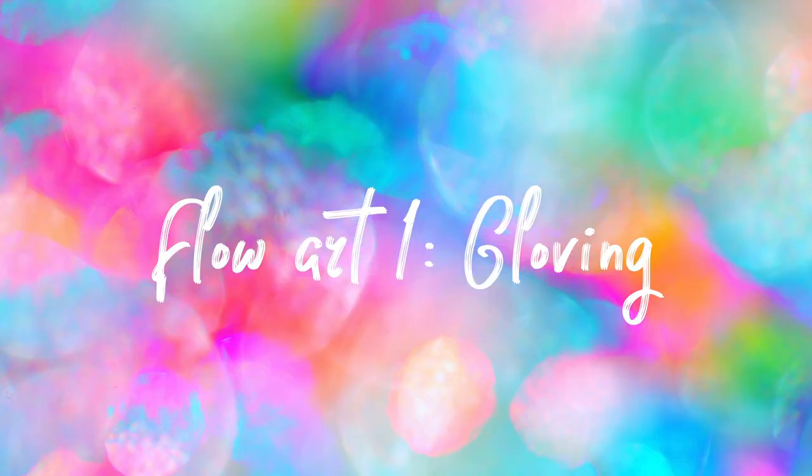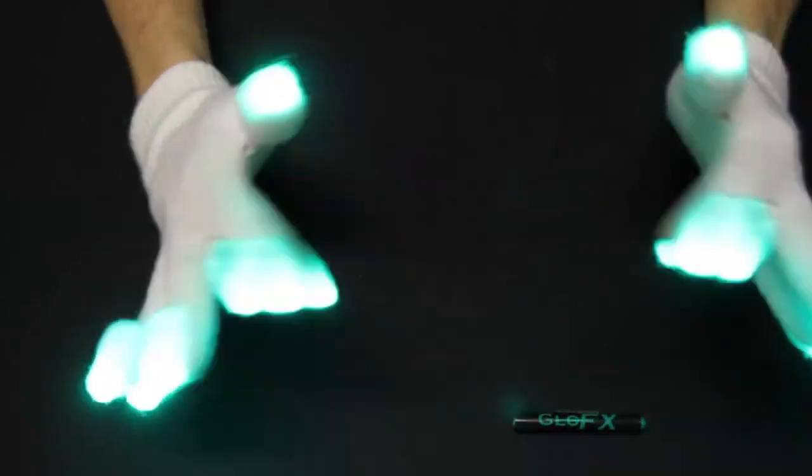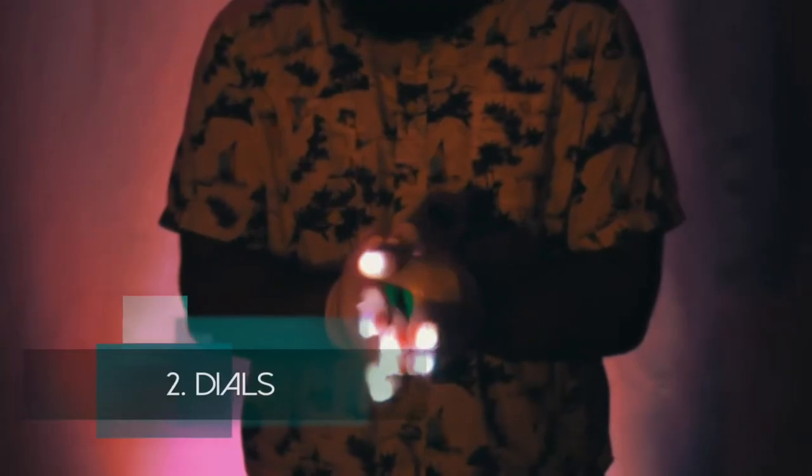Next up I'm going to talk about specific activities and skill sets, starting off with gloving. Gloving is pretty straightforward — the flow artists wear gloves with LED lights at their fingertips and do different motions and movements with their hands to the flow of music. It's very much up in your face, and the movements create really cool patterns that sort of put you in a trance. I feel like gloving is one of the harder flow arts — it requires a ton of practice. I'd suggest checking out glovers on Instagram or YouTube to learn the core techniques.